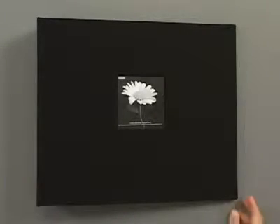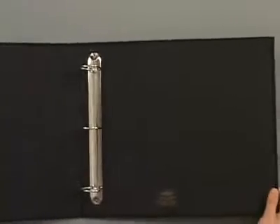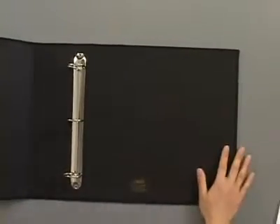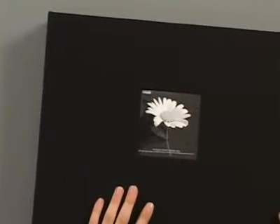This is our 12 by 12 black binder, and this is large enough to also store, in addition to whatever scrapbooking pages you have, 12 by 12 templates. It's also got a slot in the front for your own photo.